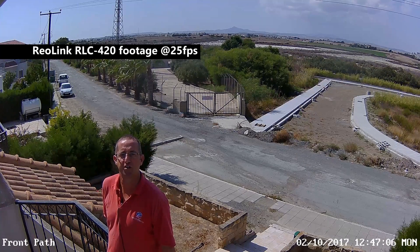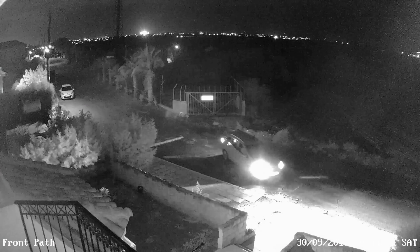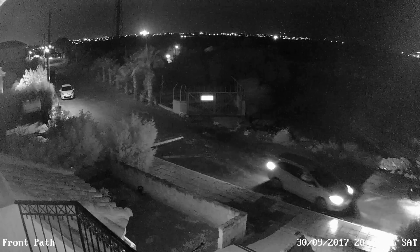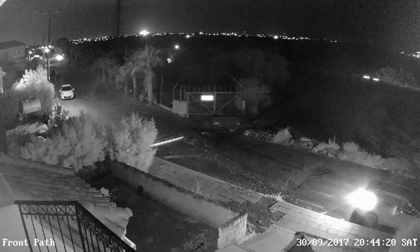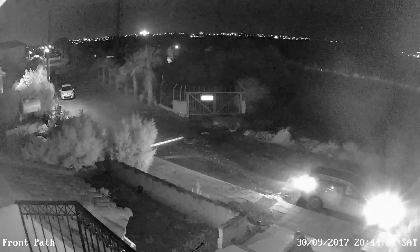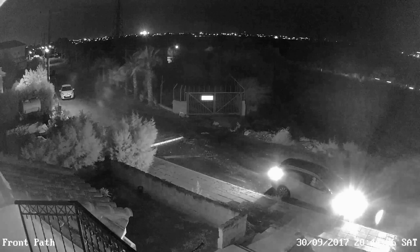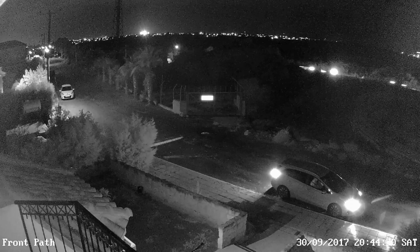The 1440p extra high-definition resolution certainly makes a difference. From up here, it's a high enough resolution to just about pick out number plates on the cars as they drive by. The night vision does suffer a little bit for a couple of reasons. The first reason is simply where I've mounted the camera — the distance from the camera to the road is quite long, probably about 30 metres from the camera down to the road.